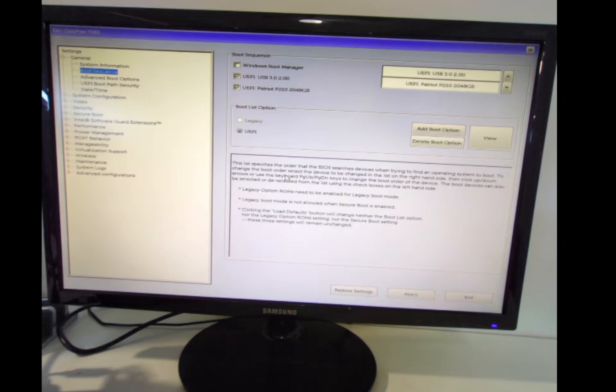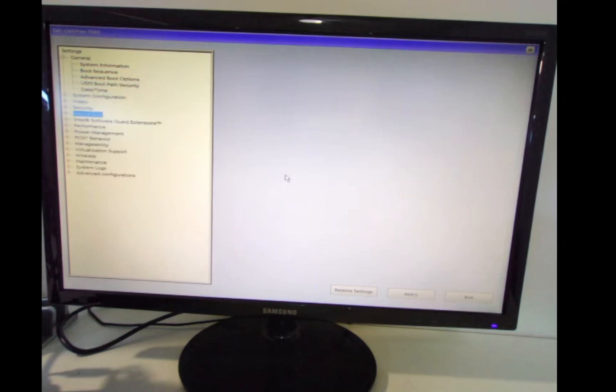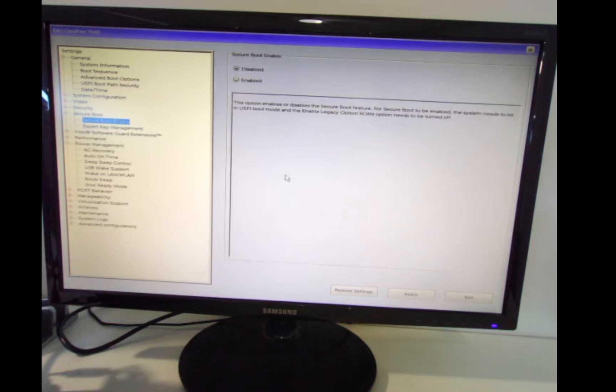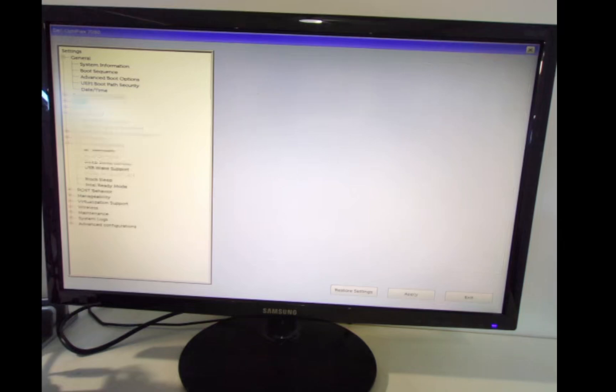Scrolling back to the left, we'll go into power management. Under AC recovery, if we set this to 'power on', then every time there is a power outage the node box will start back on automatically without you having to press the button. That's a really good feature — so in the event of a power outage it'll automatically turn back on. That's what I typically like to set this to.